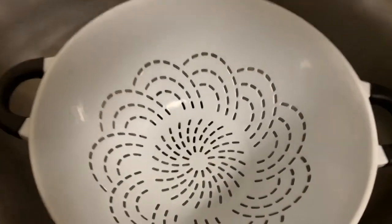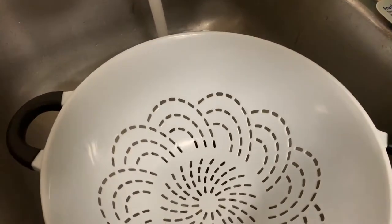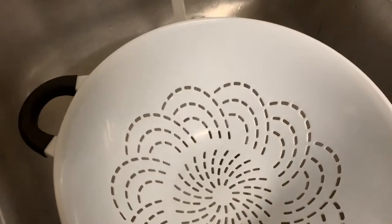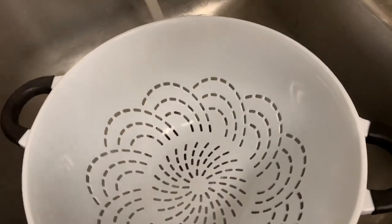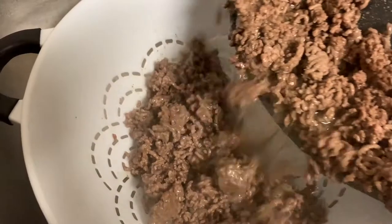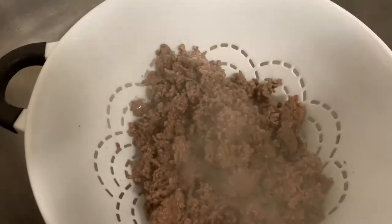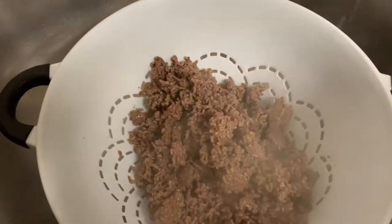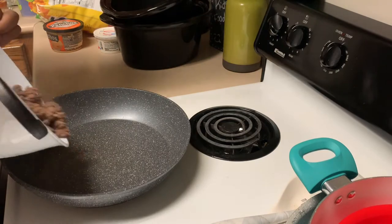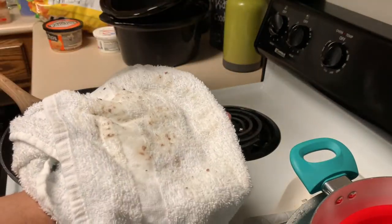I'm draining it into the sink — I know a lot of people don't like that but I'm draining this in the sink with hot water, and I'm gonna call it today. You can wipe and strain it out if you want to get all the grease out because as you can see it's still really greasy. After you drain the meat just pour it back in the pan. I got this towel so I wouldn't drip the juice — that stuff is slippery on the floor.